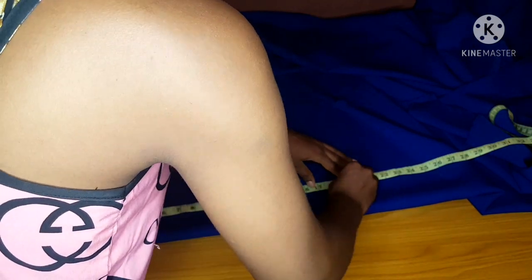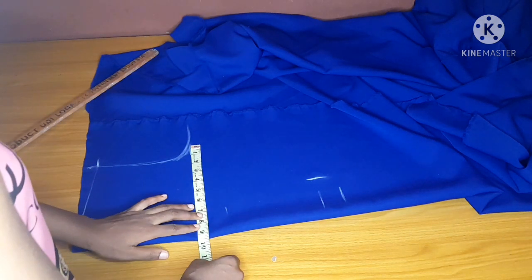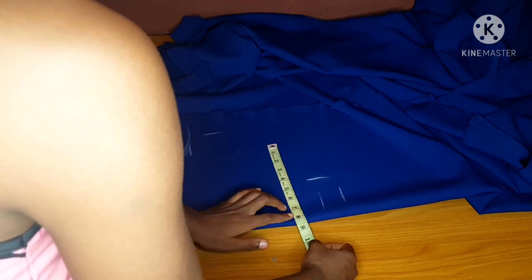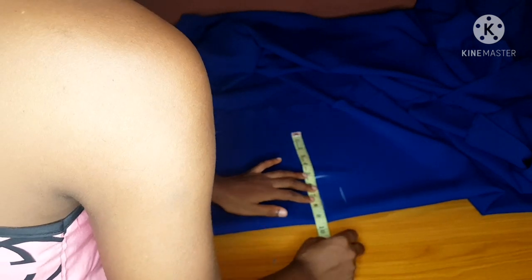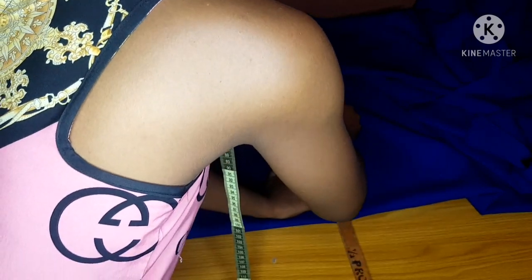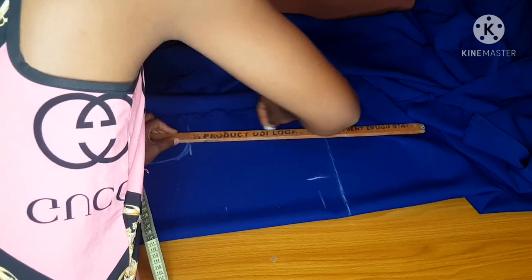I'll mark my half length with an extra one and a half inches for joining and trimming. I'll mark my dart — my dart is four inches. Then I will measure my bust measurement; I'll take my bust measurements plus one inch, then my waist measurements plus one inch for the dart, and another one inch for seam allowance. I'll mark it right there. The next thing I'll do is connect with my ruler, mark my half length, and connect my waistline to my bust line.